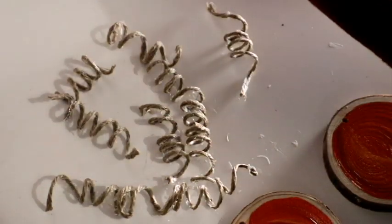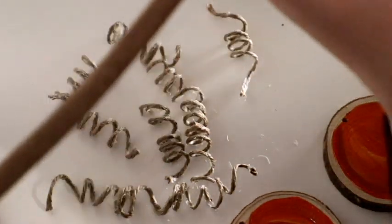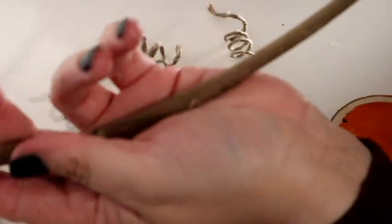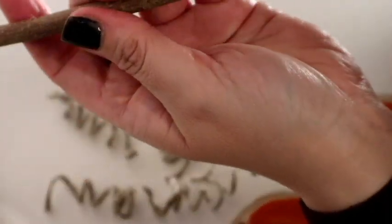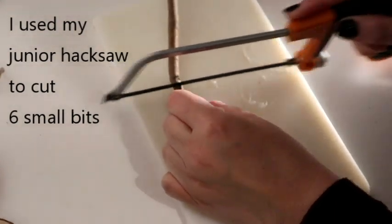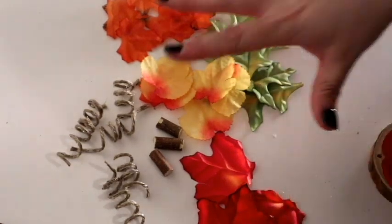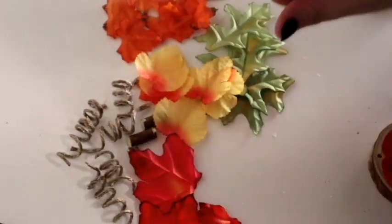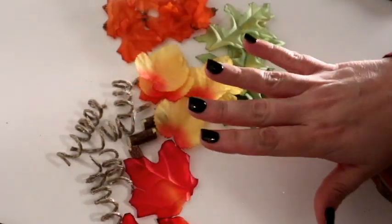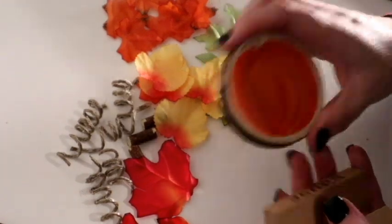In addition to that, I went and knocked at my next-door neighbor's house because she had her garden cleared, and I asked if I could have some of the twigs sitting there — she looked at me funny, but she gave me some. Now to assemble them, I'm going to use all of these bits. I might cut the leaves down because I feel like they're a little bit too big.